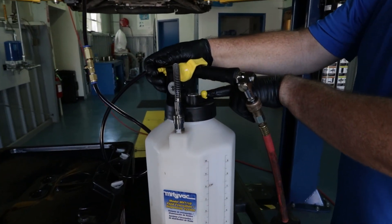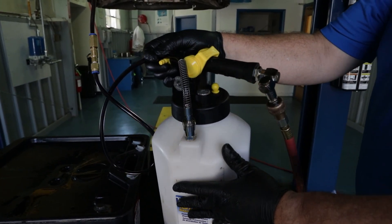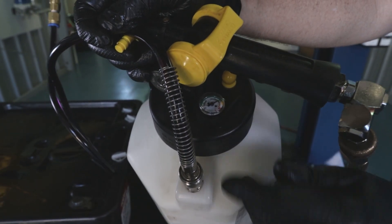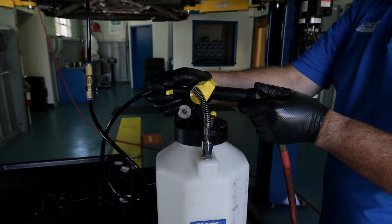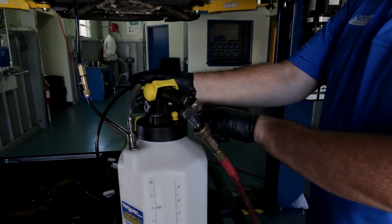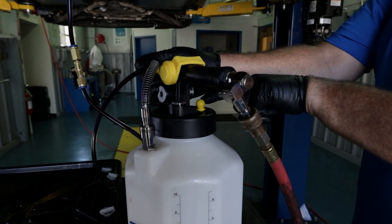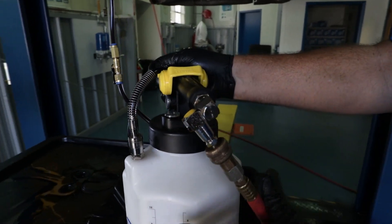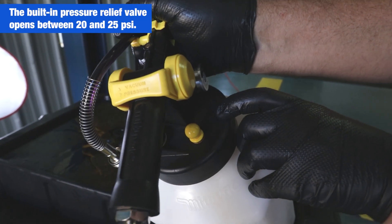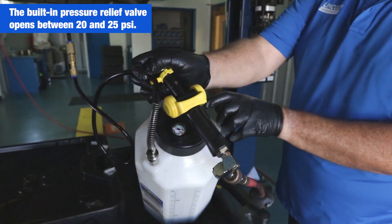It self-regulates. You might hear the hissing going on right now — that's actually the unit coming to pressure. See on the pressure gauge, it's just holding. There are two pressure relief valves: there's a yellow button here, and there's another one right there. That's the main; that's the secondary.